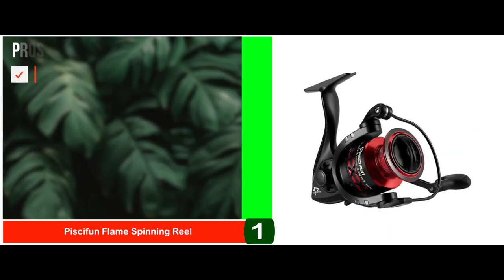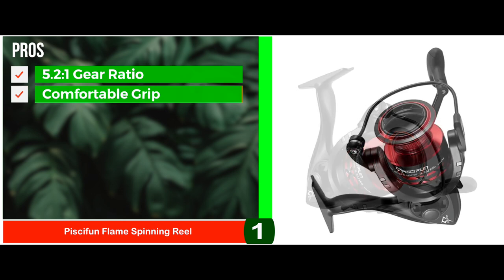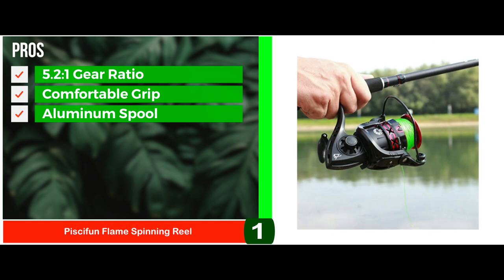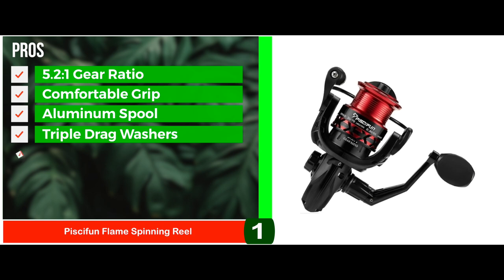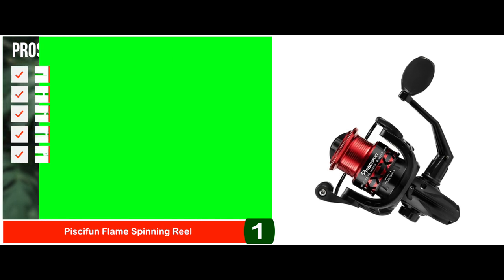Its pros are: it has a reliable 5.2 to 1 gear ratio for faster retrieval; it's lightweight and easy to hold with a comfortable grip; it has a classy, unique design with a braid-ready aluminum spool; it has powerful drag capacity reinforced with triple drag washers; and it's extremely smooth in operation due to the 9 ball and 1 roller bearing.